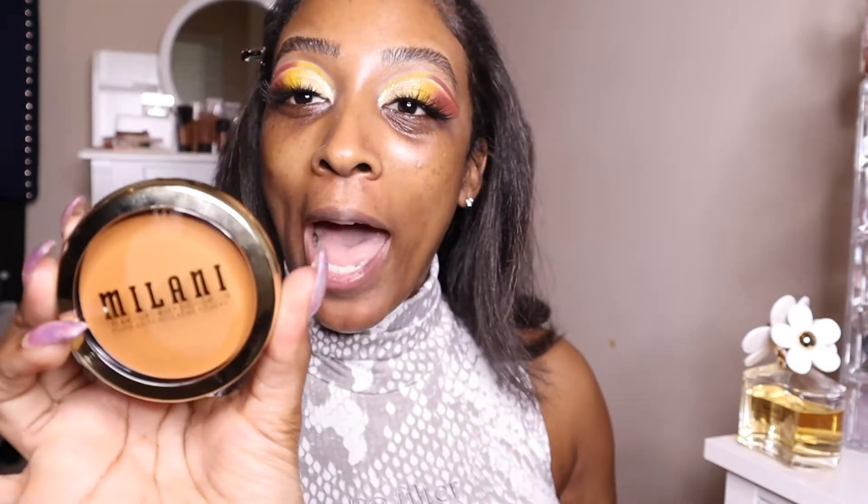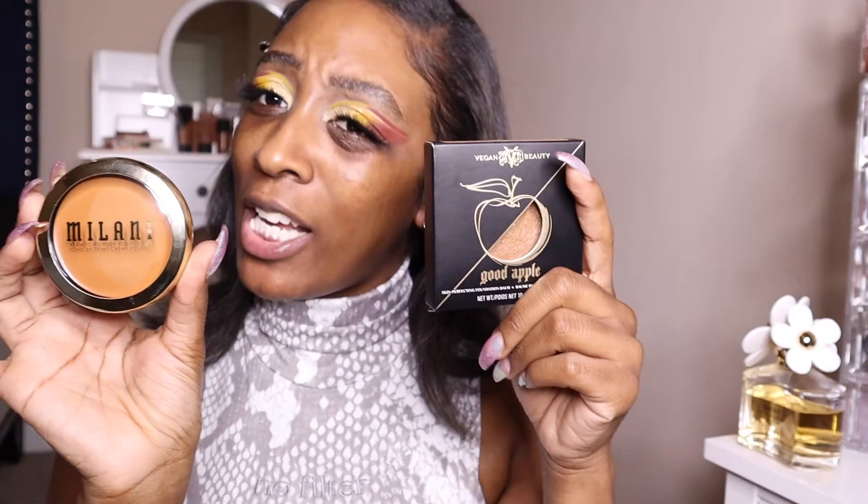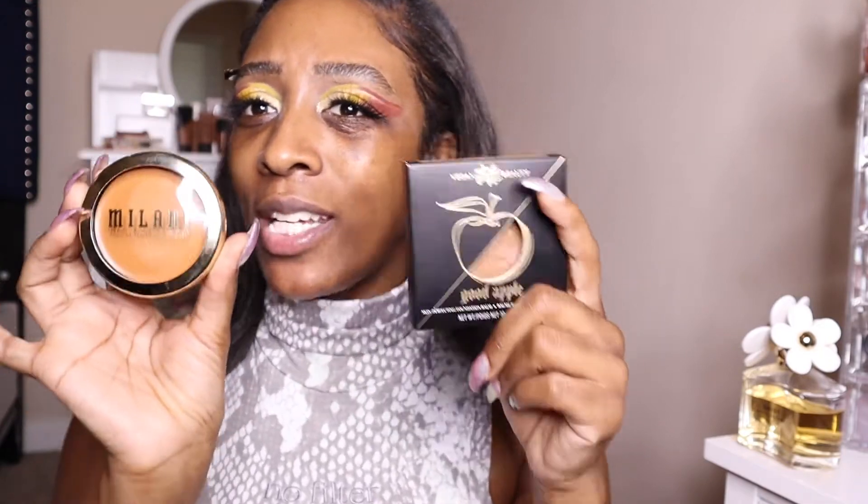Hey, what's up everybody, it's your girl Chrissy M and welcome back to my channel. For today's video we are going to be checking out the new Milani Cream to Powder Foundation. We want to see if this is really a dupe for the KVD Good Apple Foundation. Let's go ahead and get into this video.